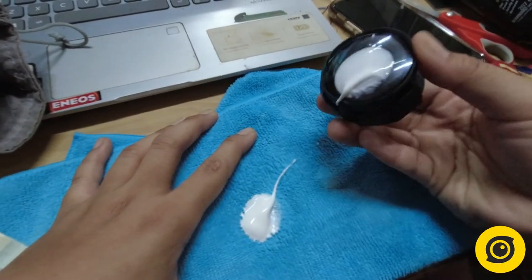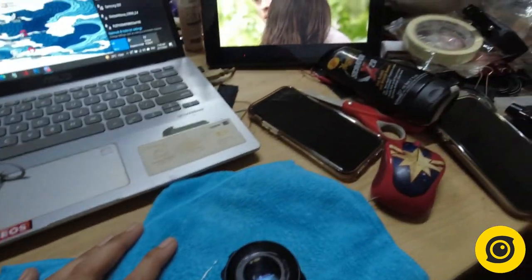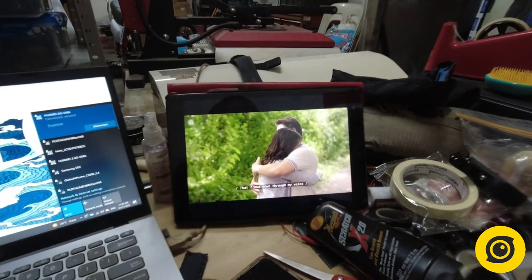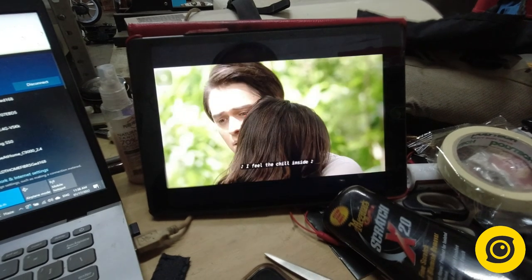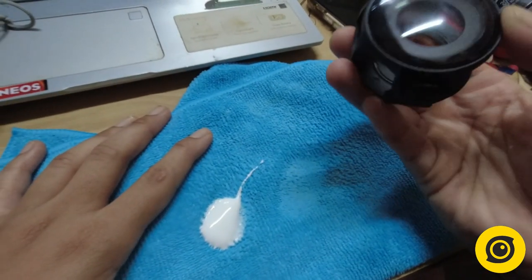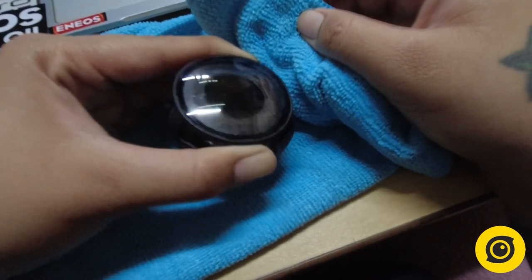It will also get boring, but no worries, I also have a solution for that. And my solution is, while rubbing the scratched lenses, I watched the beautiful love story of Serena Marquesa and Tenten Ibarra on Netflix. And after 2 to 3 episodes of Dolce Amore — voila! It's like brand new.